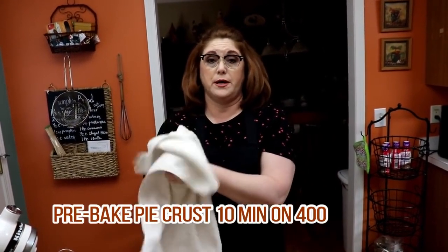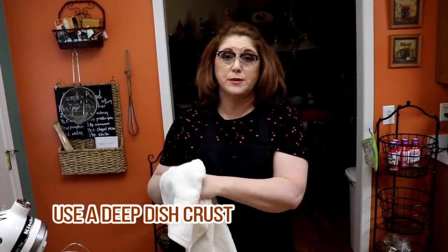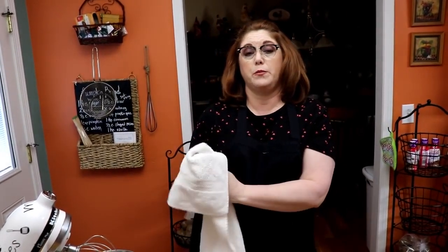While you're doing this step, you can pre-bake your pie crust. I usually put it in at about 400°F for about 10 minutes. Prick some holes in it, get it in there, and let it start getting brown, because you're going to place the filling in a pre-baked pie crust and then put the meringue on it.